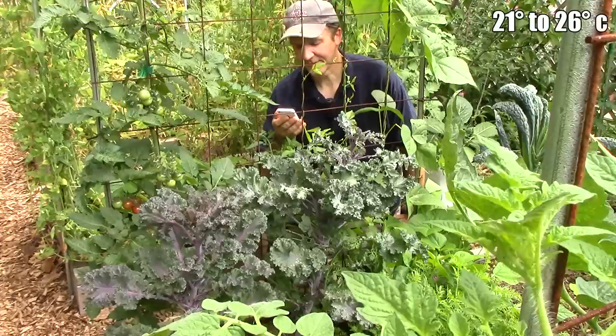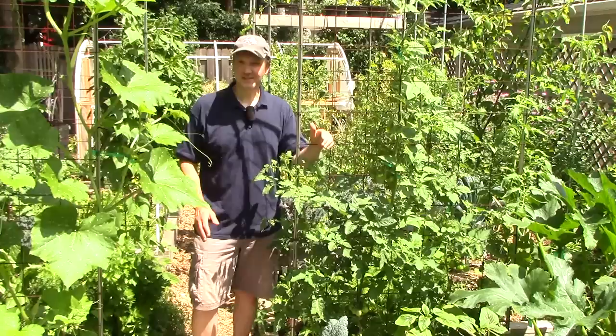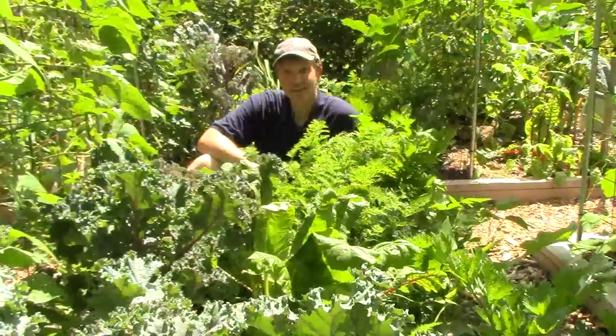If we lived in a cooler climate with highs mostly in the 70s, we could also succession plant lettuce, radishes, pak choy, peas, turnips, and maybe even spinach. And if we lived in a warmer climate with a much later first frost date, or even no frost date, we might be succession planting crops like cantaloupe and other small melons, as well as some varieties of tomatoes and corn.